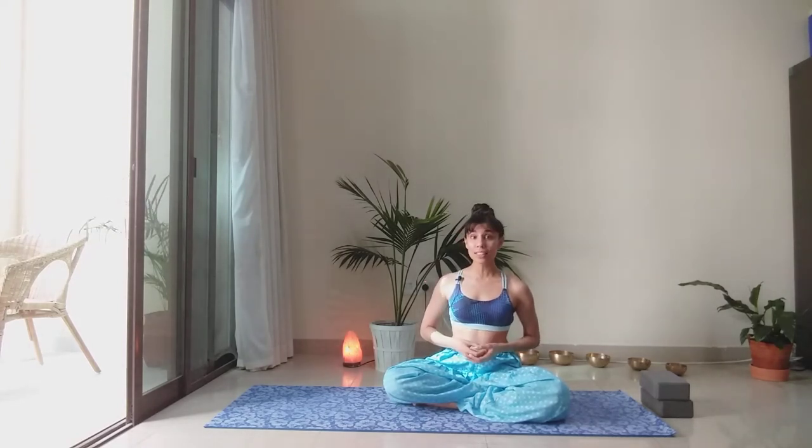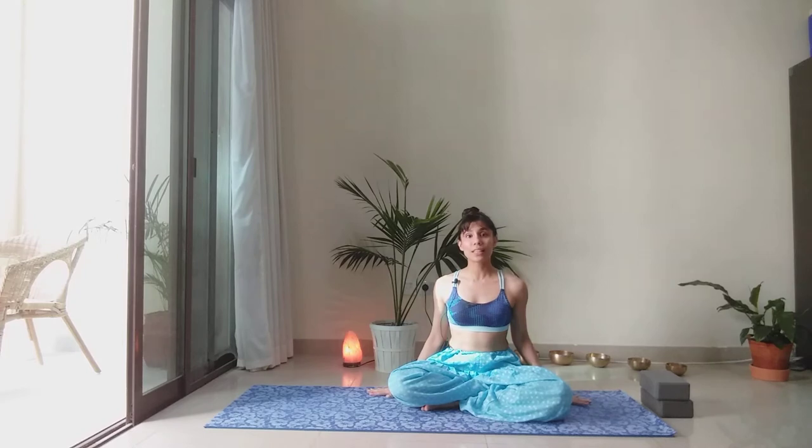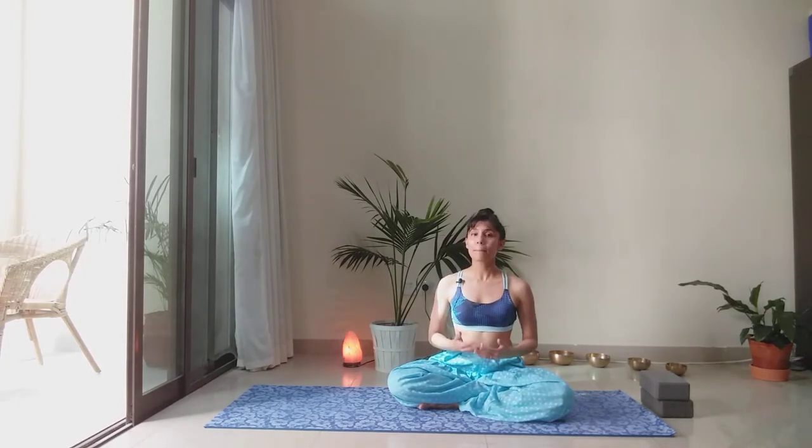Namaste, happy full moon day and welcome back to my channel. In this video, I'll be demonstrating one full round of Chandra Namaskar or the moon salutation, which is a great way to honor the energy of the moon — the feminine, sacred, divine energy of the full moon. It is a sequence that is very restorative and soothing and particularly calming when practiced in the evening, and helps us to connect to those healing energies that the full moon brings. We're going to start off in a seated position and open the practice by chanting a Chandra mantra, the moon mantra.